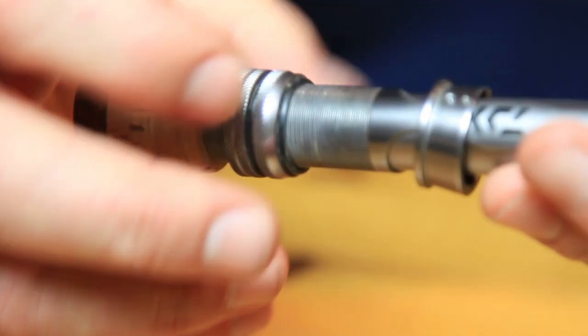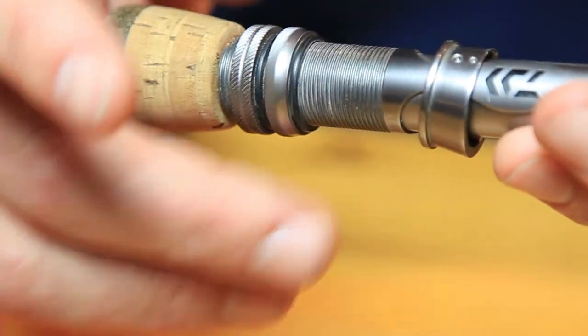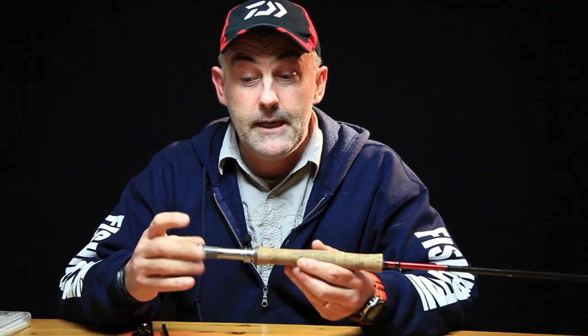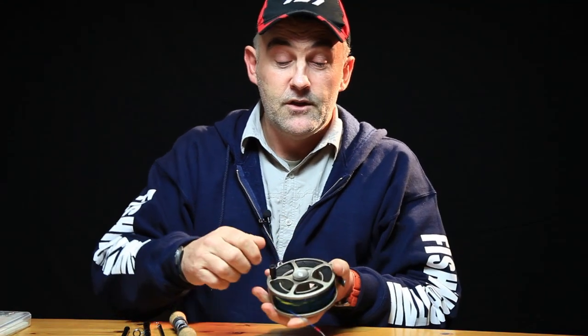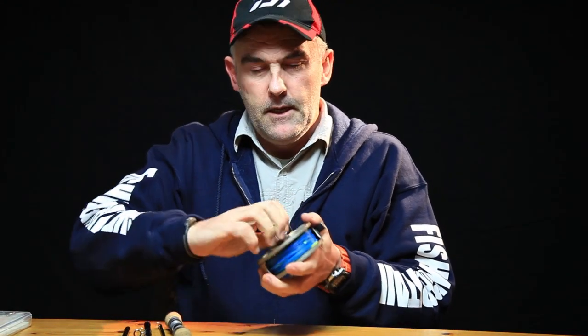Next thing, your reel seat. Put a little bit of grease on there so you're not going to get cross-threading and it's easy to get those reels on and off. The next thing is the fly reel — bomb-proof, aren't they? Yes and no. Just check it's free running. Check the disc drag at the back and check the nut in the middle.